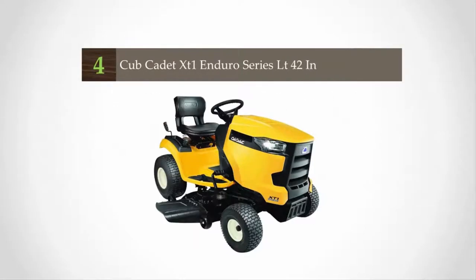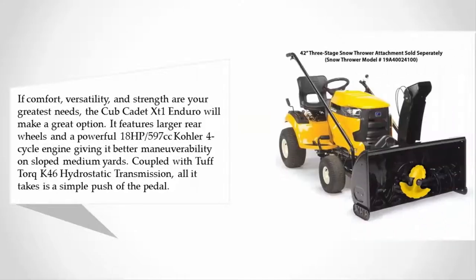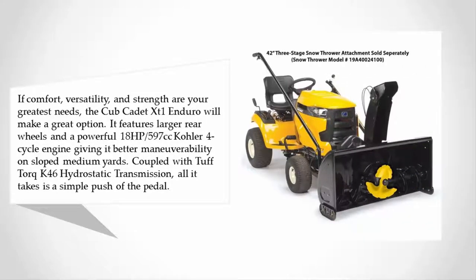At number four, if comfort, versatility, and strength are your greatest needs, the Cub Cadet XT1 Enduro will make a great option. It features larger rear wheels and a powerful 18 horsepower 597cc Kohler four-cycle engine, giving it better maneuverability on sloped medium yards, coupled with a tough Tuff Torq K46 hydrostatic transmission — all it takes is a simple push of the pedal.